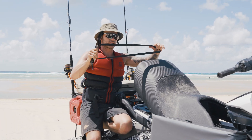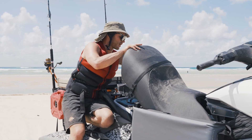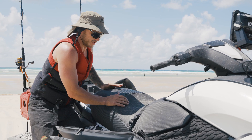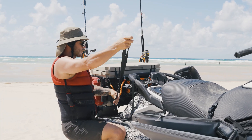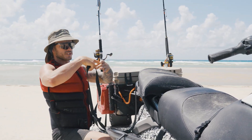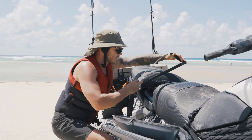So to rig the straps onto your ski, you simply just remove the seats and slide the strap over. You want one towards the front of your ski right here. The second one we're going to put on the rear seat for the Yamaha — depending on what ski you've got with Sea-Doos, you can also just slide this over the front seat as well. Still works perfectly there.